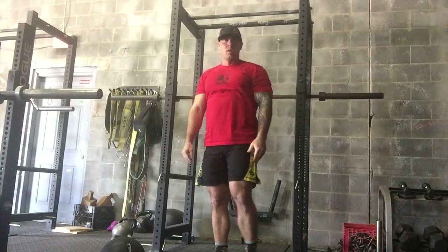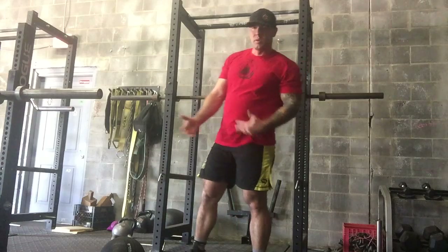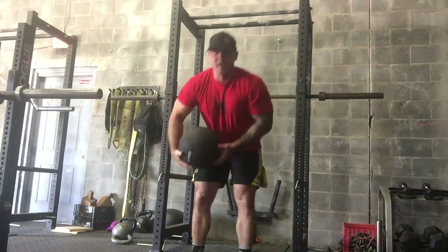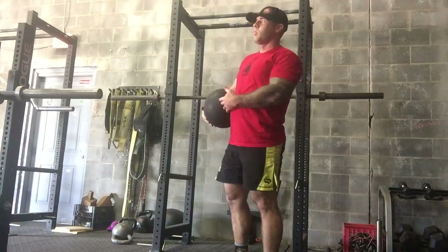To work on our hamstrings, we're going to use sandbag Romanian deadlifts today. We're trying to focus on using weights with minimal equipment. So instead of using a barbell, we're going to use a sandbag.